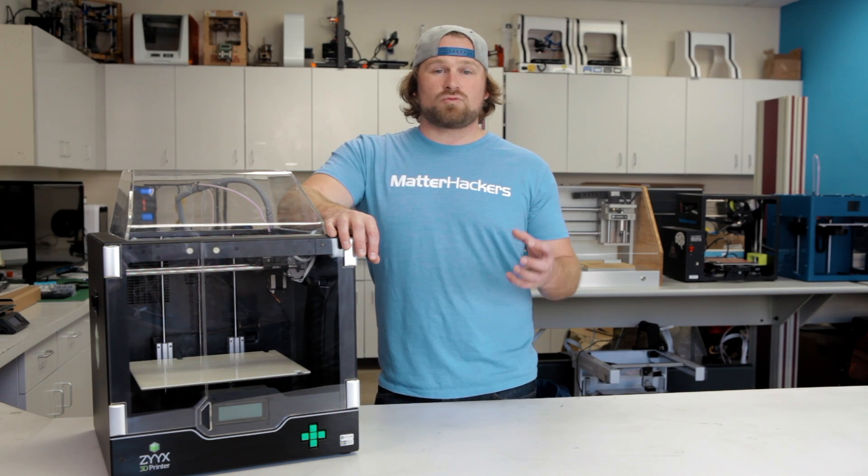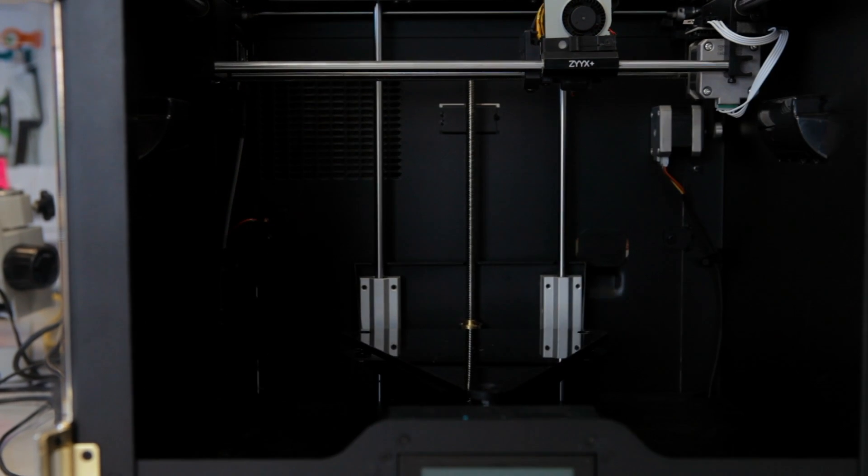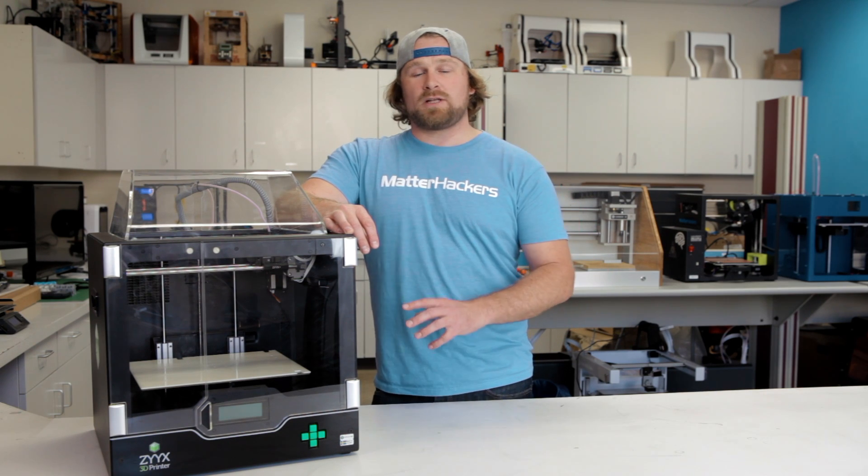Another really cool feature about this machine is the build plate. It's ultra-adhesive, so it sticks really well to any parts you're printing. Also, it's removable from the machine itself, so it's super easy to remove any printed part from the bed.